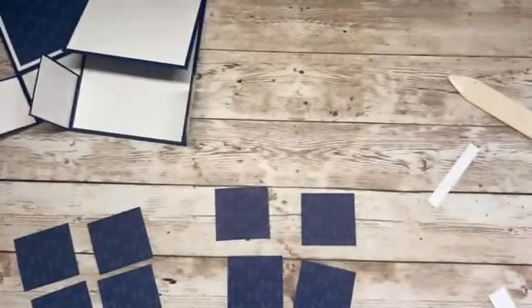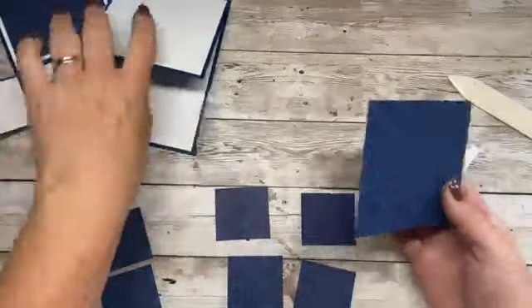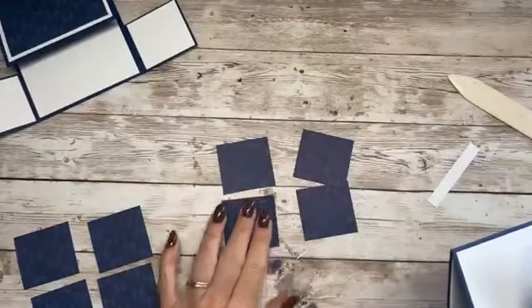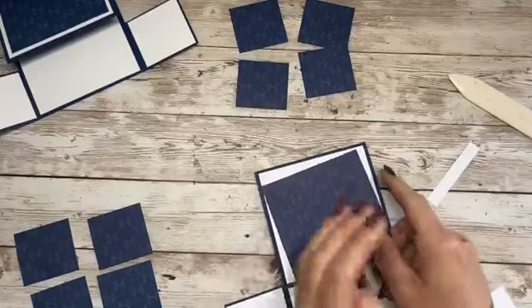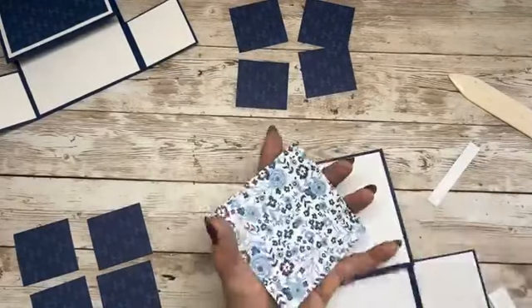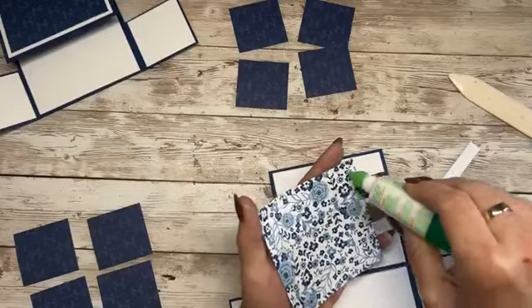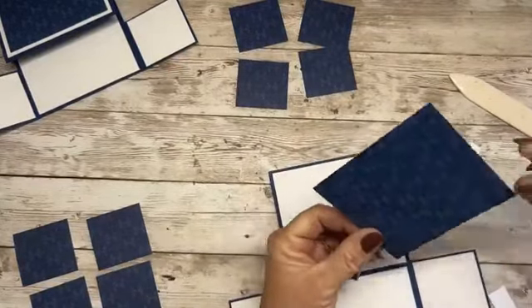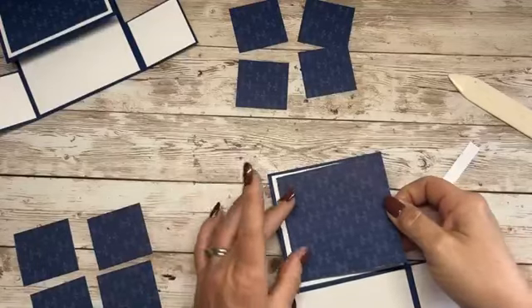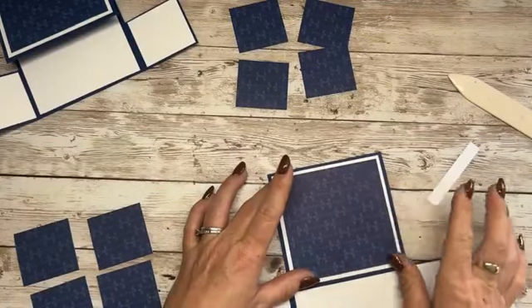Then we need to start layering up. Let's do this — four wee panels there. Let's start with the front — that is just beautiful. It's really good, our Stampin' Up papers, because you usually get a busier pattern on one side and then a simpler pattern on the B side reverse.